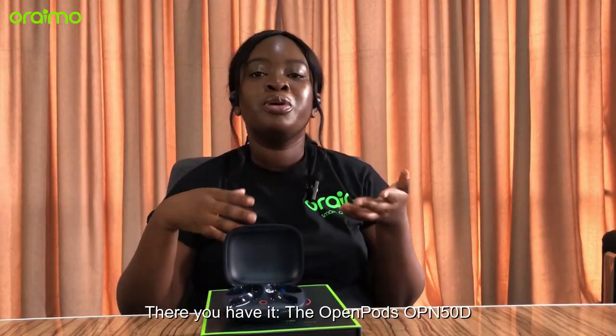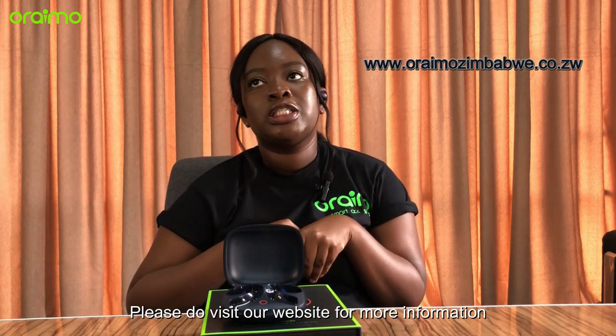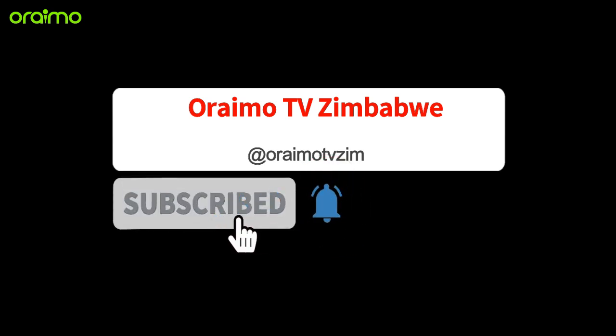There you have it, the Open Pods OPN50D. Please do visit our website for more information. Until then, keep exploring! See you later!